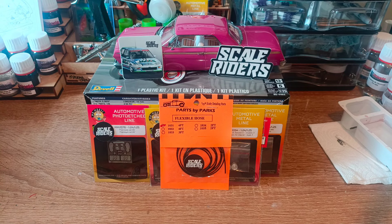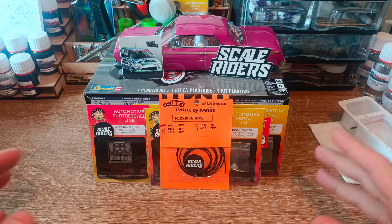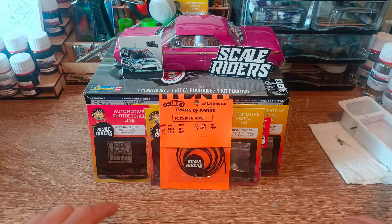Hey, Chris here and thanks for joining me on this video where we have a bit of a bench update and a bit of an announcement. As you can probably see right in front of you, we are inundated with Skellriders logos, stickers, and some detail parts with the Skellriders stickers on.